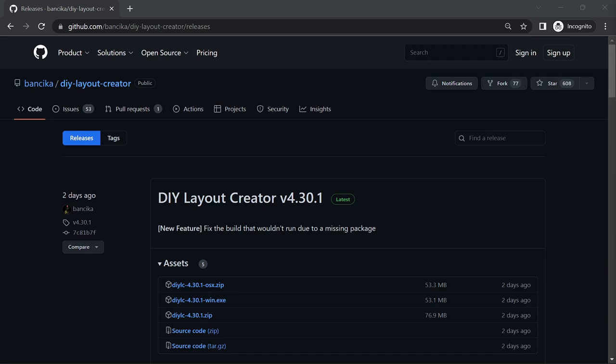If you haven't already got DIY Layout Creator, you can download it from GitHub — I'll leave the address in the description below. It's available for macOS and Windows. Once you've installed that, we can open up DIY Layout Creator and get started.